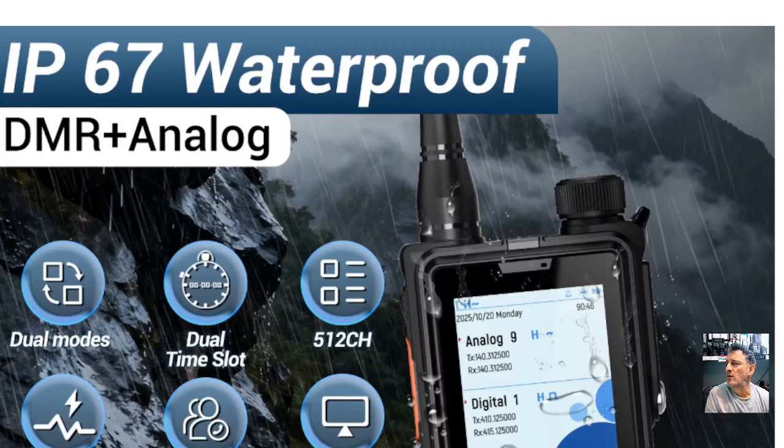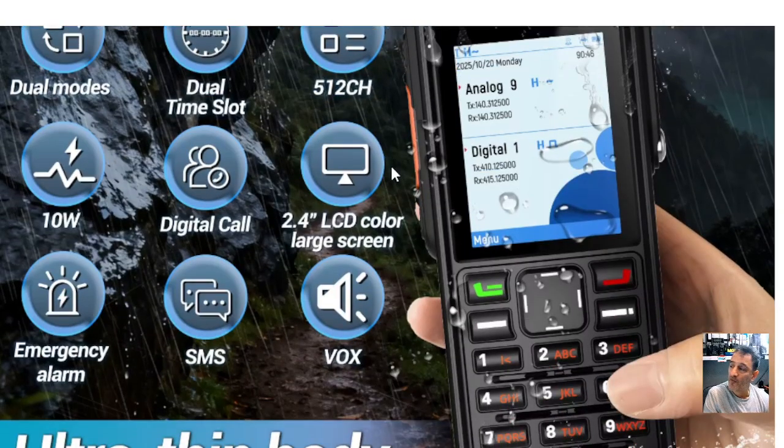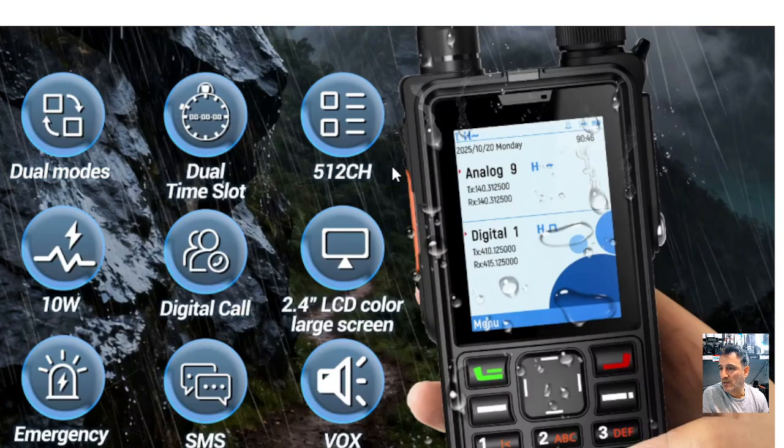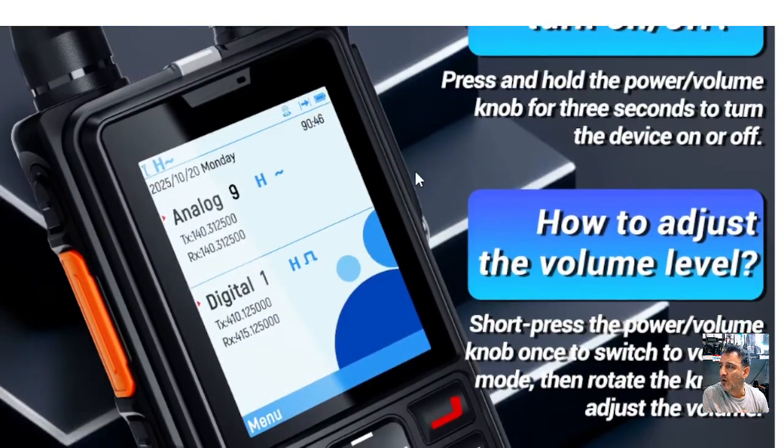There's a new DMR radio by Abri and the model is AR880. It's got a nice big color screen. I'd like to get hold of the software, so if someone's got that, send it to me. It says here: dual mode, 10 watt, emergency alarm, SMS, VOX, 2.4 inch screen — which is quite big really — digital call, and 512 channels.